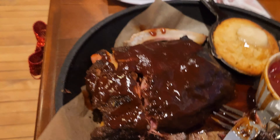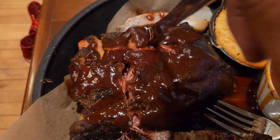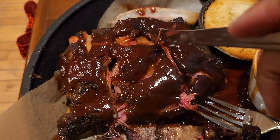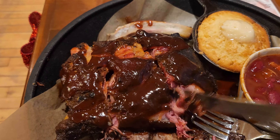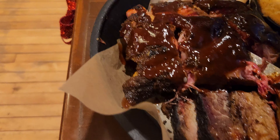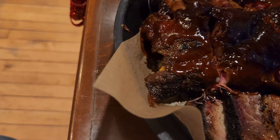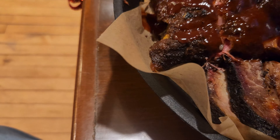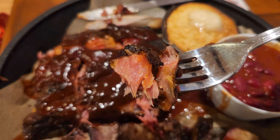Let's try the ribs. I just want to show you — these ribs completely fall apart. And you can see the red colors from the smoke, they just completely fall apart, so that's pretty good. You can see the smoke ring there with the pink color. Let's give it a try.